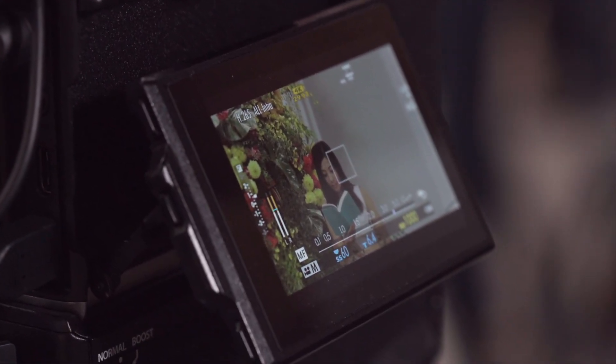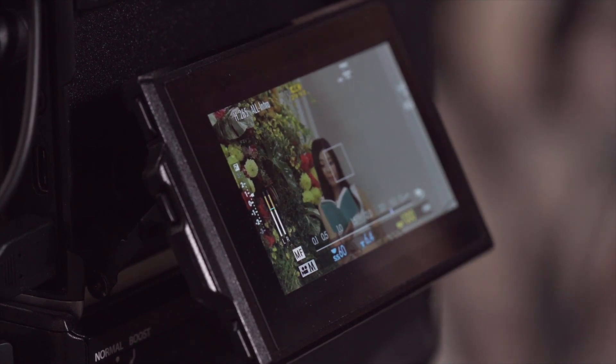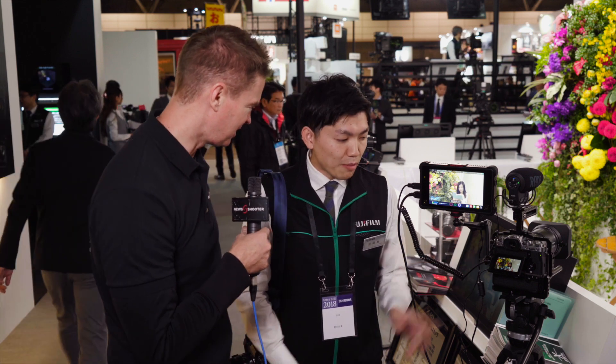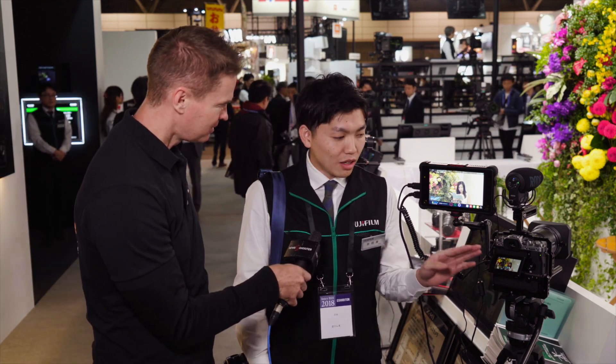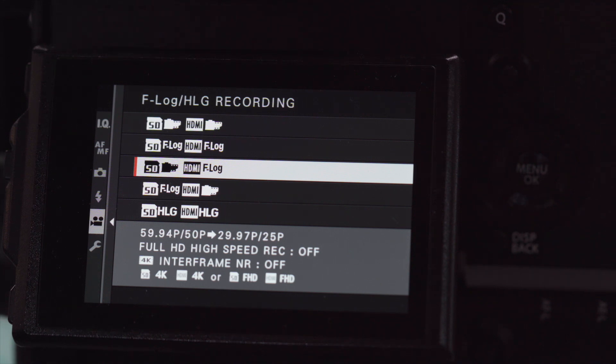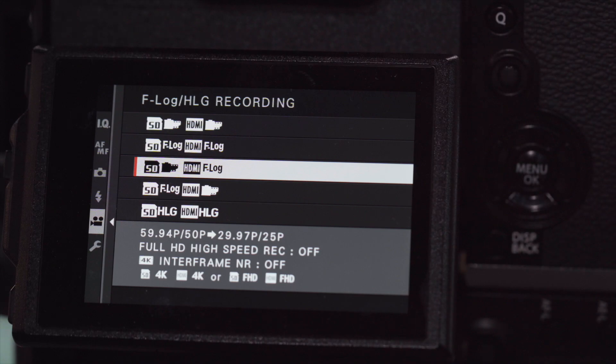Is this recording internally and externally at the same time? Yes. So if you choose the SD card to the film simulation mode, the image will be the film simulation you choose. So the film simulation gets recorded to the SD card and then F-Log will go to the external?